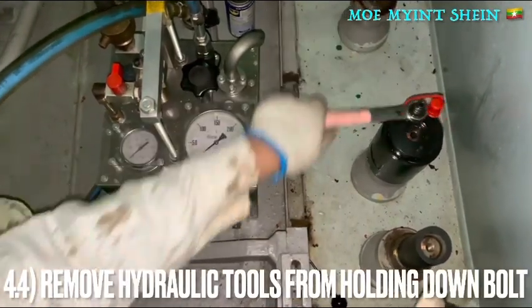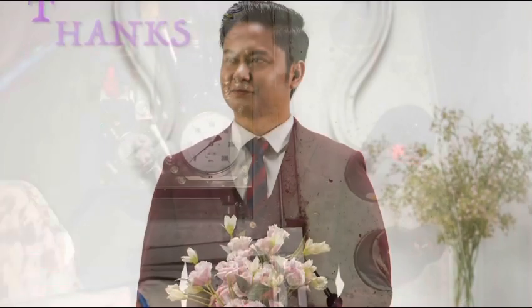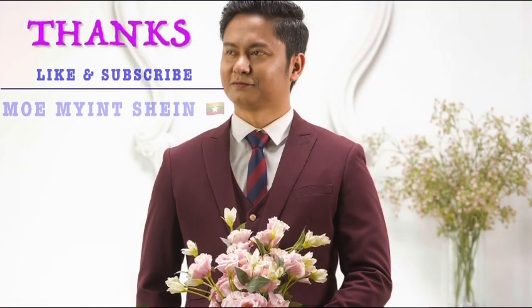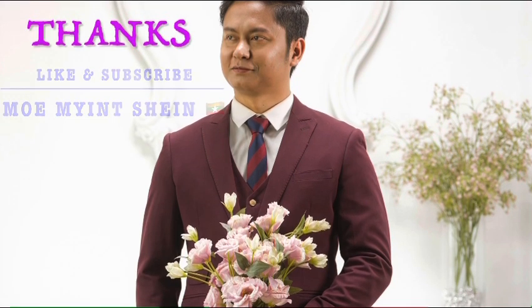Remove the hydraulic tools from the holding-down bolt and replace the thread cover of the holding-down bolt. Please don't forget to like and subscribe to my YouTube channel. See you in the next video — thank you.